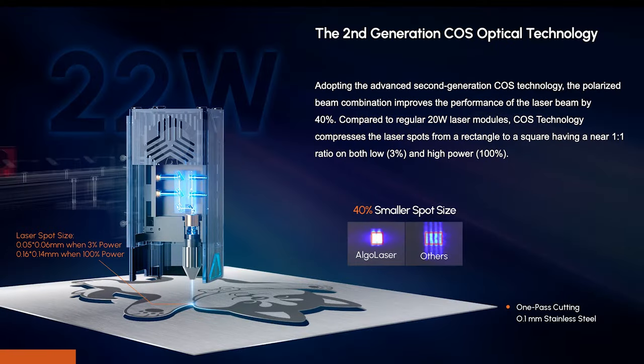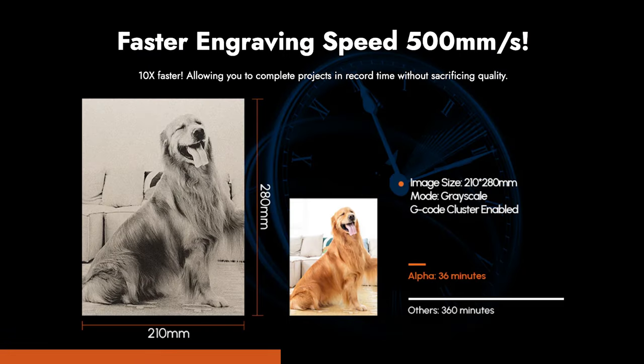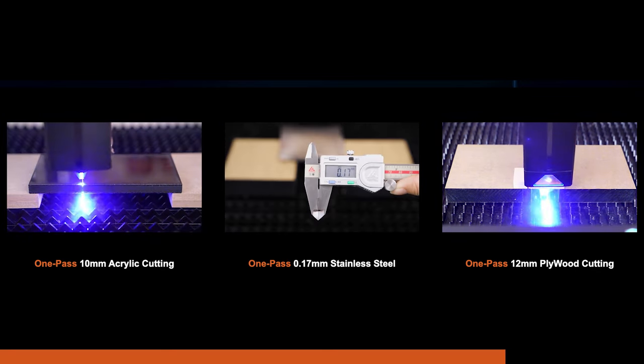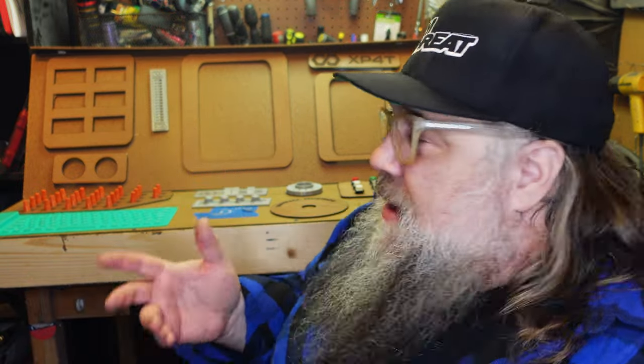This video is brought to you by the good people at Algo Laser. Unlike most 20 watt machines, the laser uses technology that compresses the laser spot from a rectangle to a nearly perfect square — as small as five hundredths of a millimeter — which gives the laser all its precision and power. It's much faster and more efficient than other lasers with a much higher output level. Check out the link in the description. And now back to our regularly scheduled video: I'm not making keychains and bless this house signs. I want to make sci-fi.